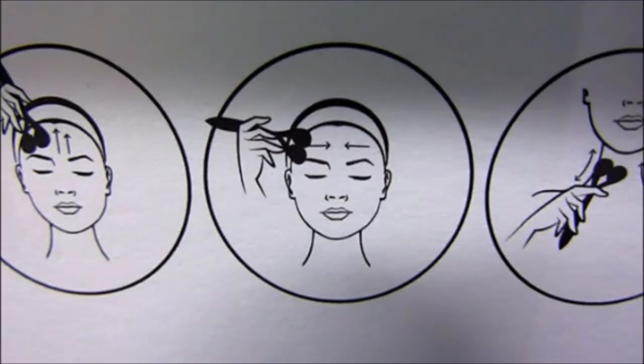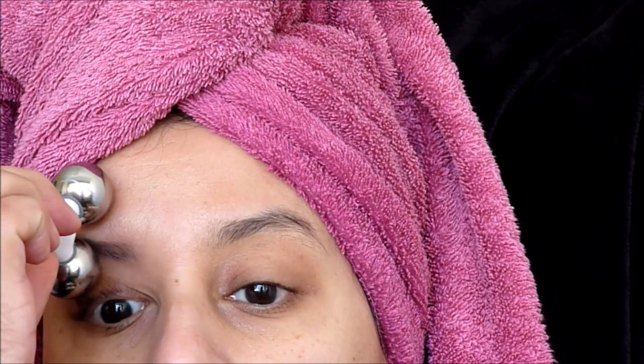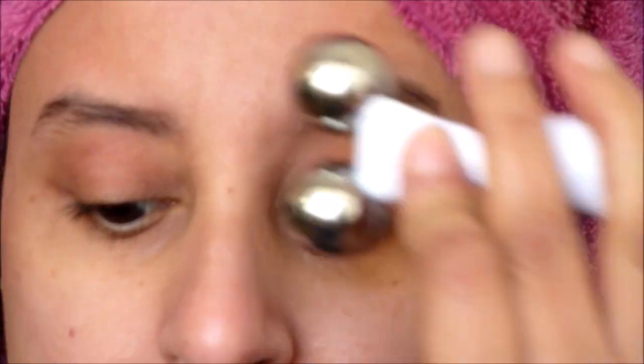Next I'm going to use it around the eye area, being careful not to drag it or pull the skin too much as it's a lot finer around the eyes. The reason I bought this is to help reduce puffiness around my eyes in the morning and help reduce fine lines as well.